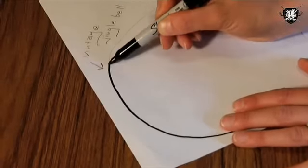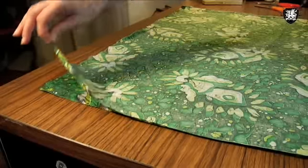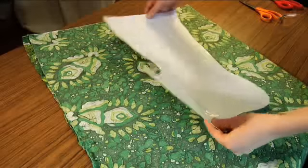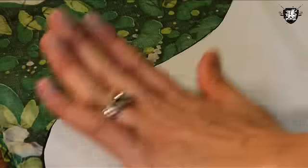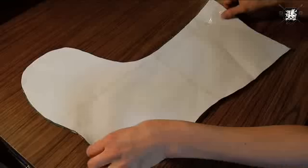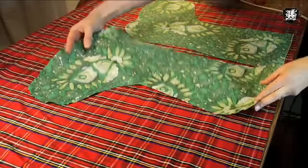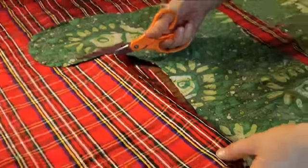First you have to make a stocking pattern. You can download a template from the Threadbanger blog. Now take out your outer shelf fabric, fold it in half right sides together, and pin your pattern on top. Cut around the pattern for your two exterior pieces. Next, place those pieces on top of the interior liner fabric right sides together, pin them down, and cut around them.